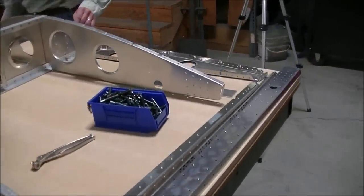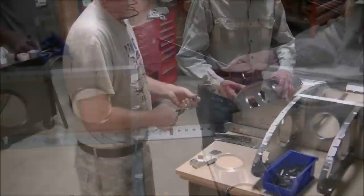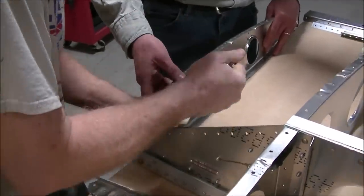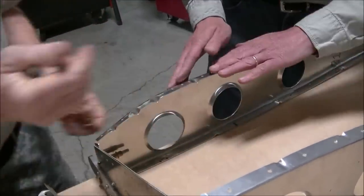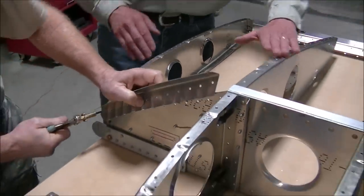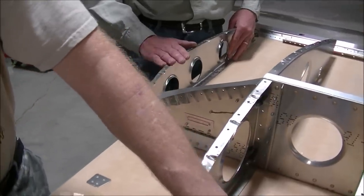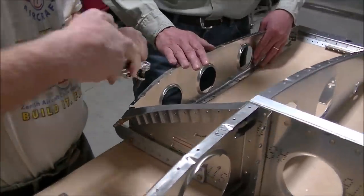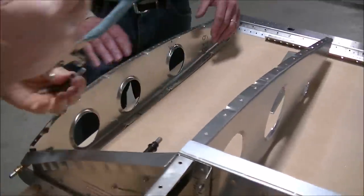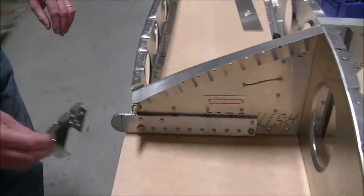This is the root rib for the CH 750 Cruiser. The reason it has quite a different shape compared to a normal rib is to give you excellent visibility when you start a 30-degree bank turn — that's one of Chris's trademarks on his high-wing aircraft, so you have excellent visibility in all turns. The root rib is the section that basically attaches to the cabin area; this point here is the top of the cabin frame piece.